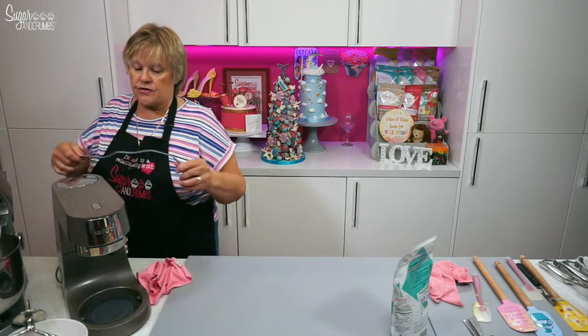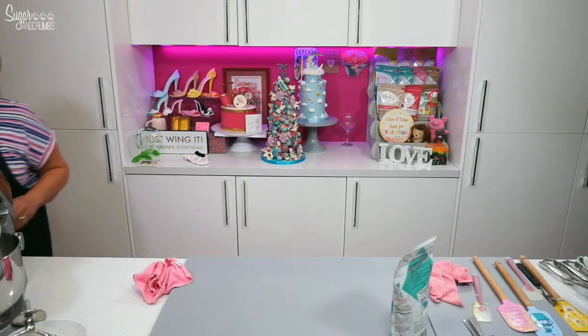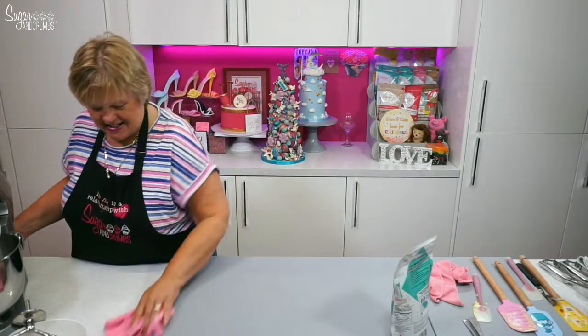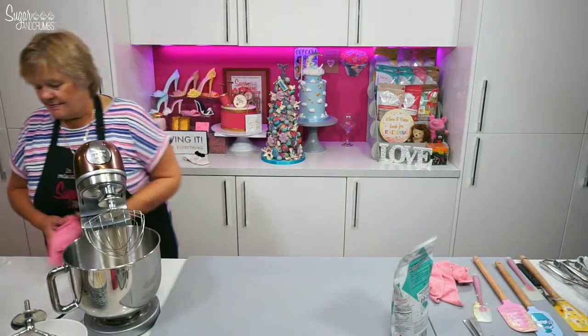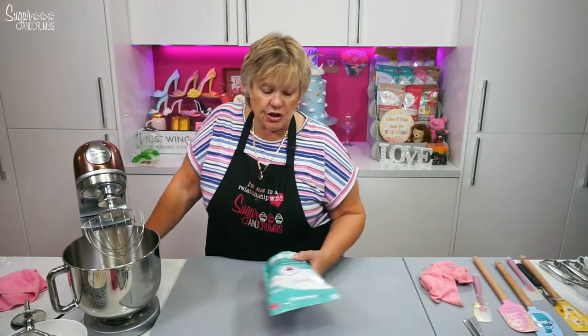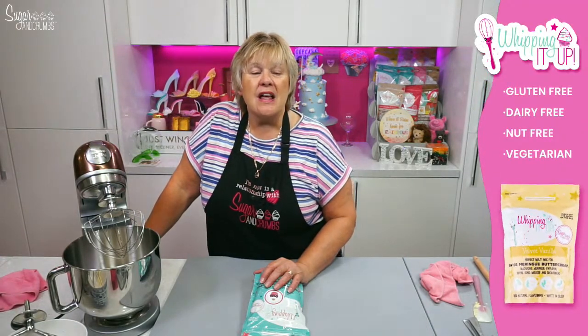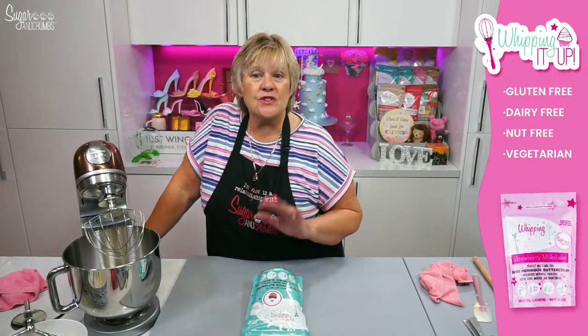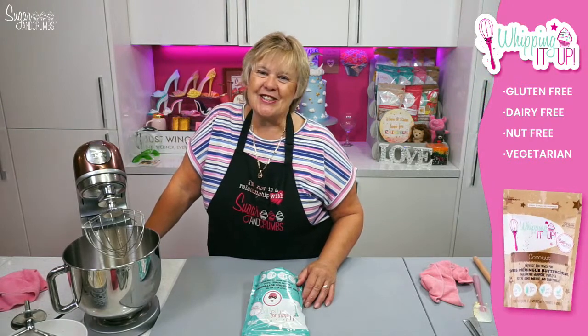This is mixer number one out of the way. Because I'm using the Kenwood ones, I've only got one bowl per mixer, so move that one out. So many mixers, such little time. And what flavour are we going to use? We're actually going to use strawberries and cream because the ice cream is strawberries and cream flavour as well, and with a velvet vanilla sponge it's just — do you like it? Look, she's so excited!